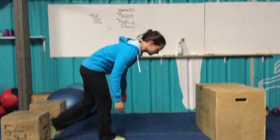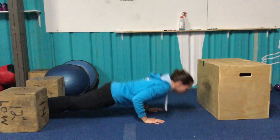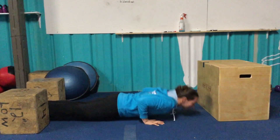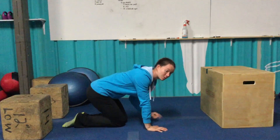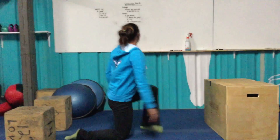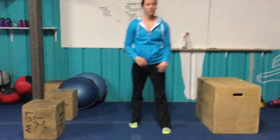After that, ten push-ups. We did some of these yesterday. Full extension at the top, chest and thighs touching the floor, and back up. Try to keep the forearm as vertical as possible. After our ten push-ups, ten jumping jacks — just to get the ankles and the calves warmed up for some jumping you'll be doing later on.